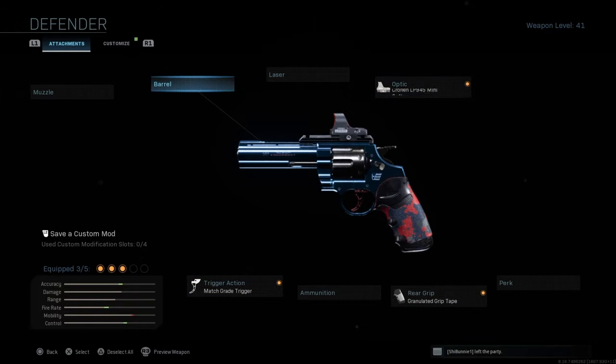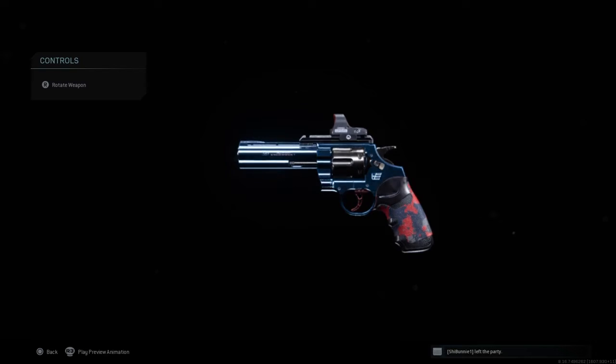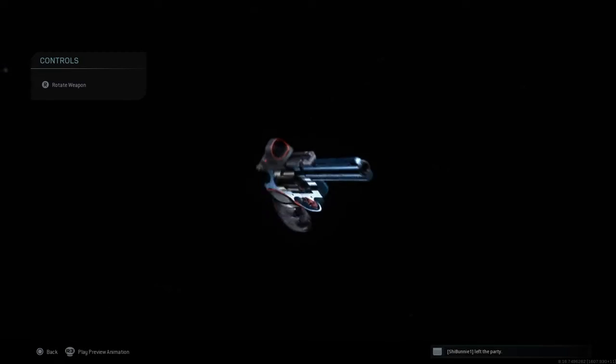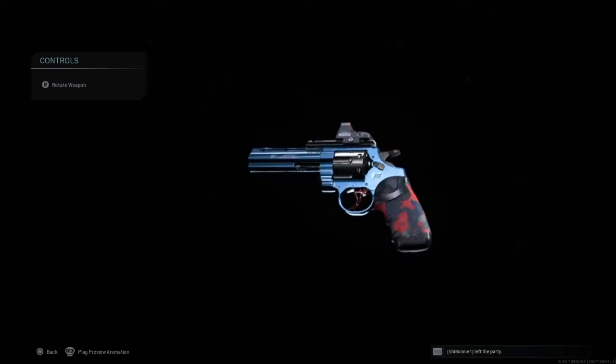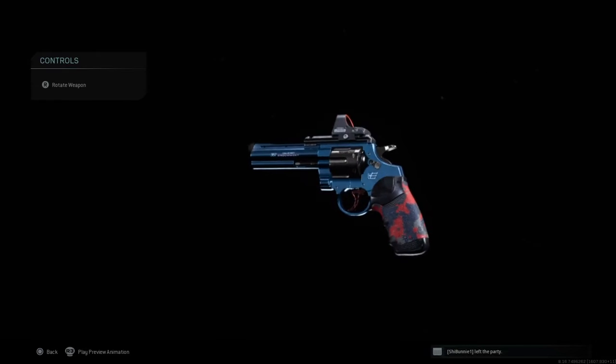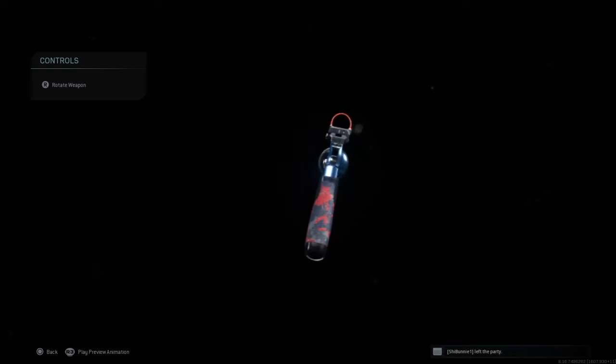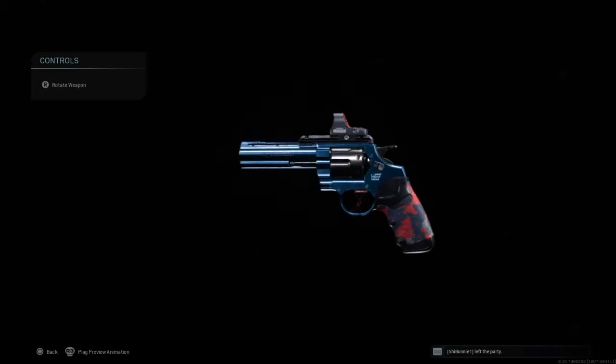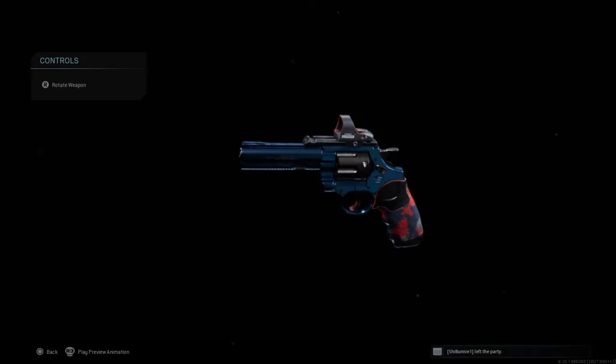Let's take a closer look at the gun. The first thing you notice is this nice-looking blue on it — it's not quite like the PlayStation blue, but I love it nonetheless. The grip tape looks really nice but it doesn't go all the way around. If we look at the barrel, it says some words on it — I can't really read it well.